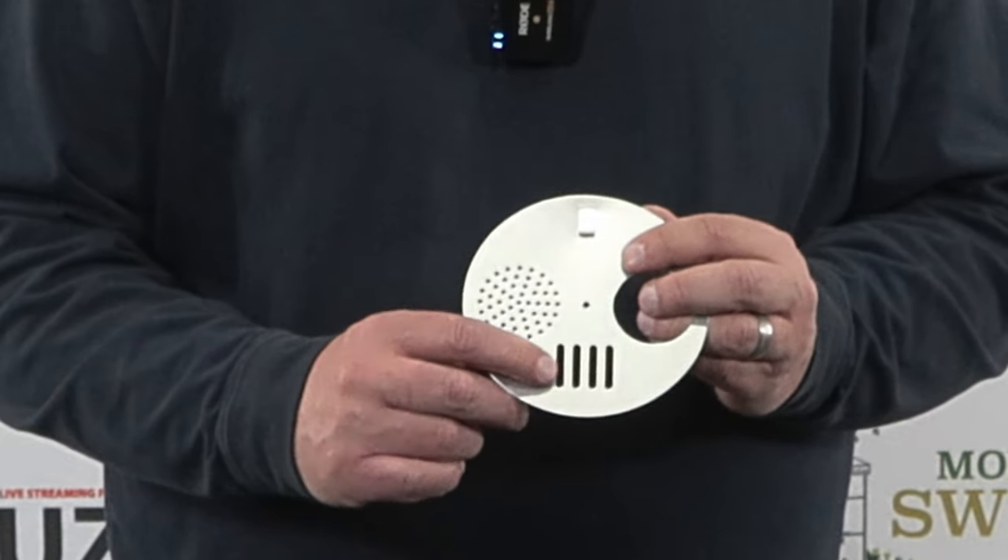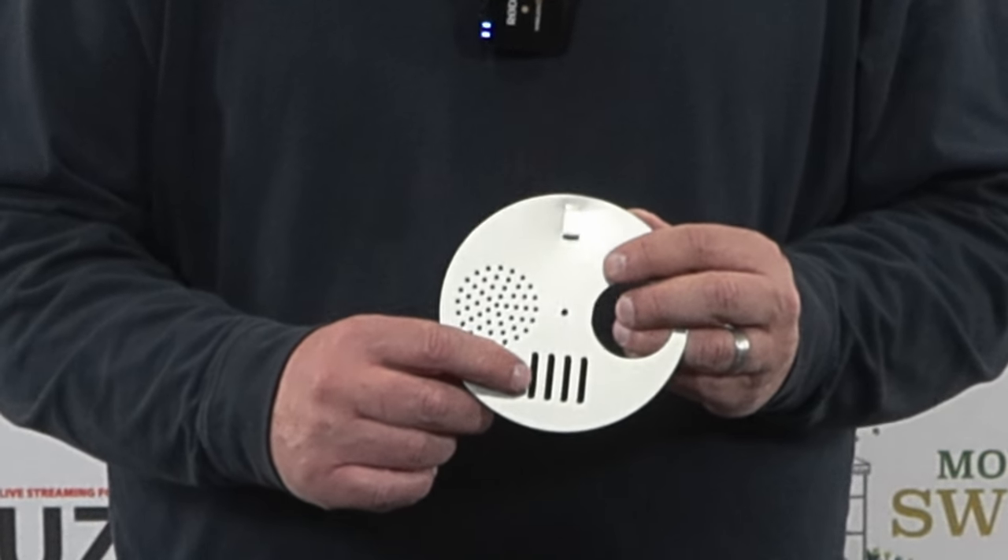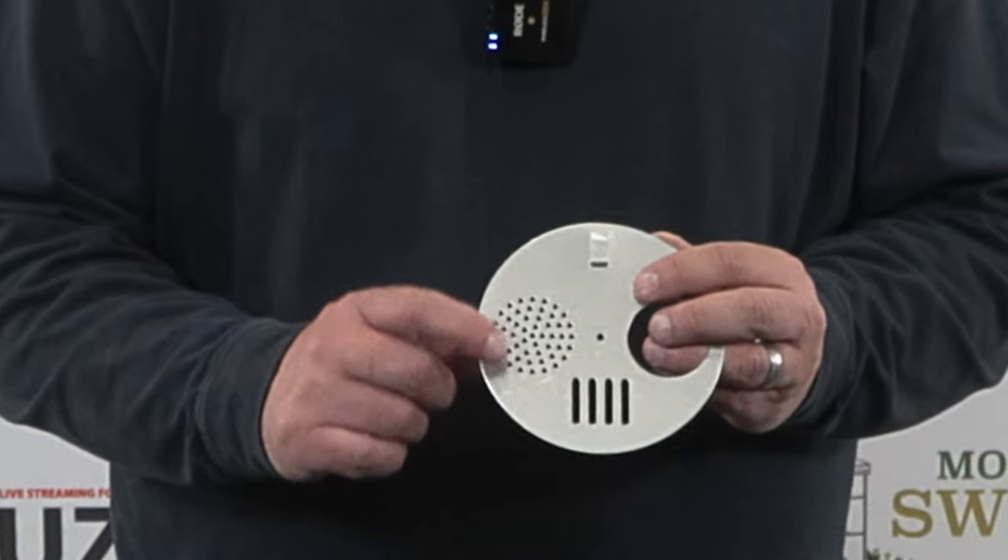The second position is a queen reducer, which keeps your queen in, but it also keeps your drones in too.